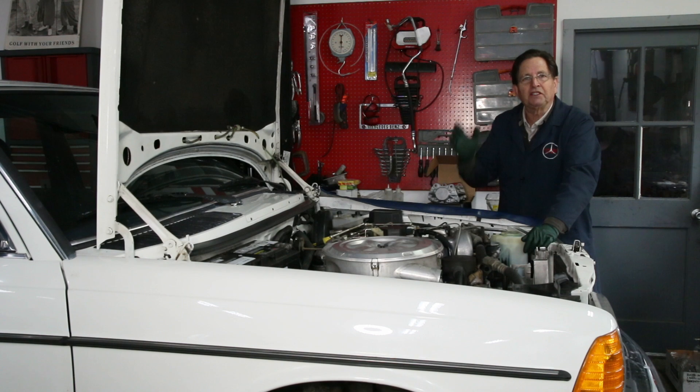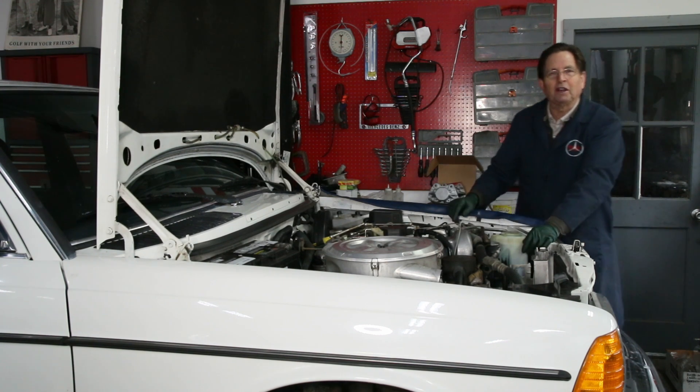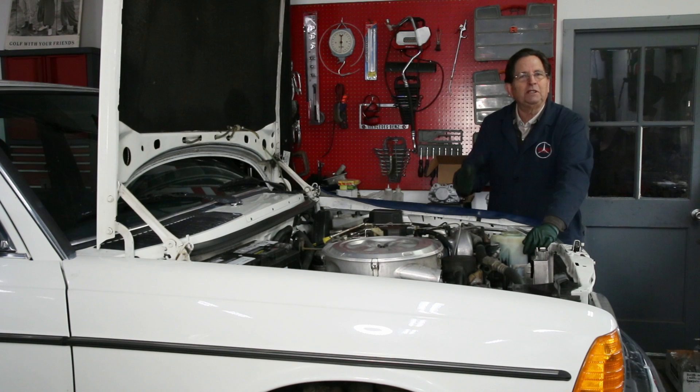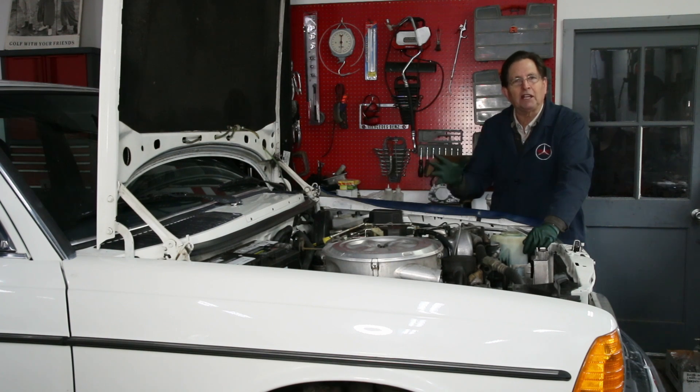Over the past few years, every single one of these diesels I see come by in my shop has evidence of leaking around that front crank seal. It has to do with the age of the seal as well as the high internal combustion pressures that build up in these diesel engines. Even the slightest wear or deterioration of any seal or gasket and that crankcase pressure just forces the oil out.